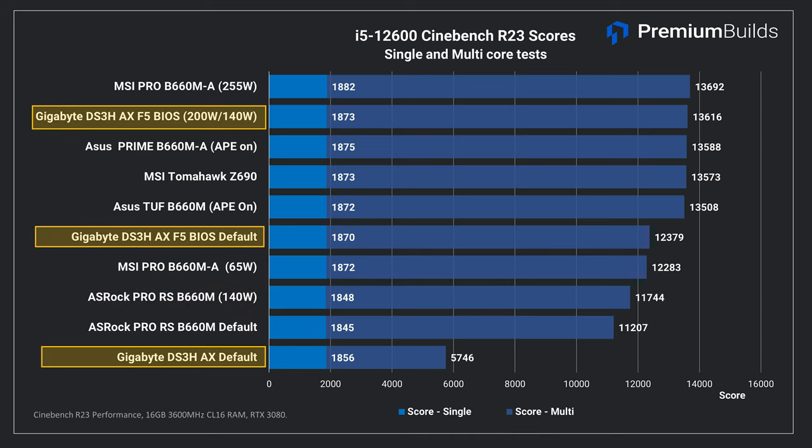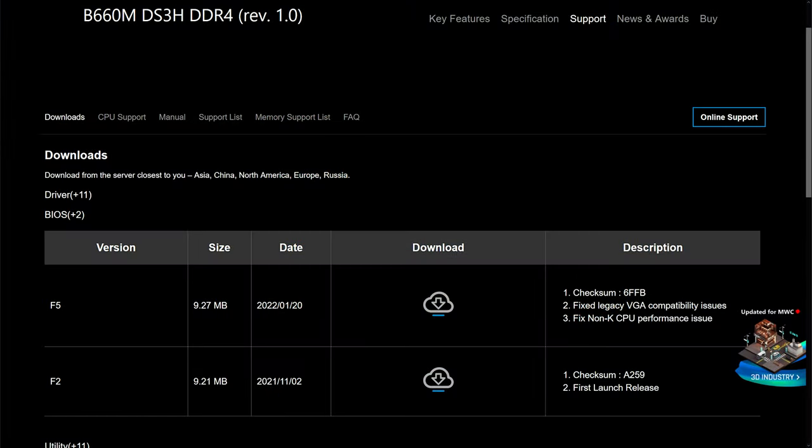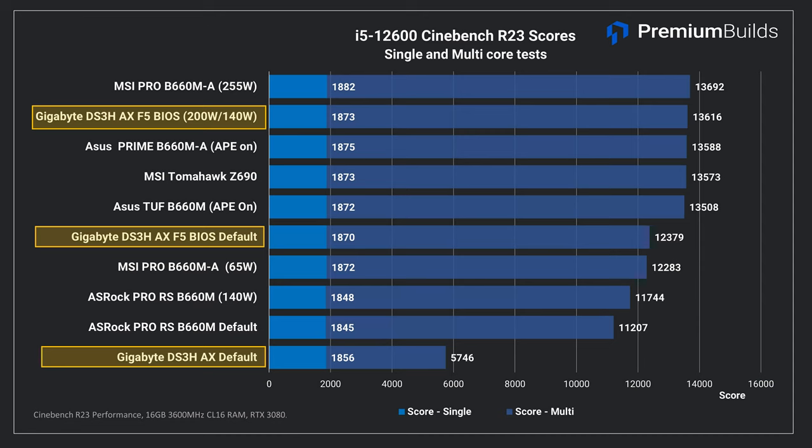The Gigabyte however initially gave horrific performance in this test, prompting further investigation. That score of 5,746 is lower than the i3, indicating something must be badly wrong. Luckily one of the first things we tried was applying a BIOS update — Gigabyte's BIOS page notes fixes for non-K CPU performance issues in the F5 BIOS notes. Applying this update but otherwise leaving power settings alone saw performance improve drastically, but it's still a thousand points behind the other motherboards except the ASRock Pro RS. If we go into BIOS and manually set power limits to exceed the 100 watts this CPU needs, we see it match the other motherboards.